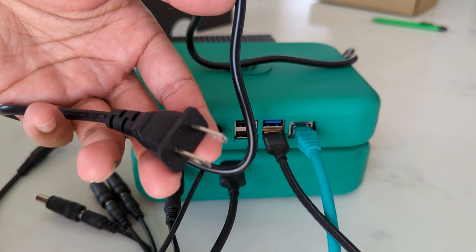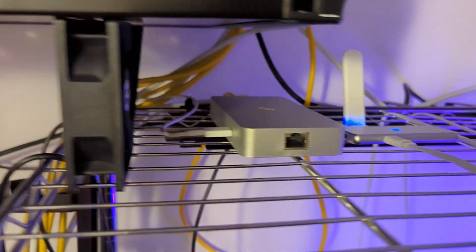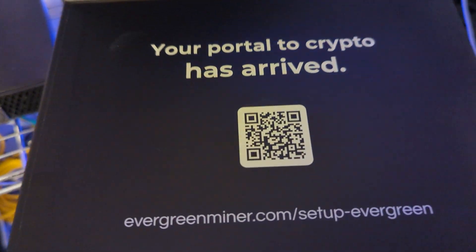The other end of this cable is going to attach to the power supply, and then we're ready to go. I'll plug this in over to my crypto closet where I have my other miners and devices. I have this one set up and ready to go — I'm just going to get the app opened up.